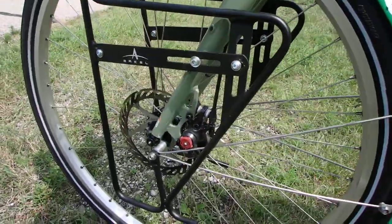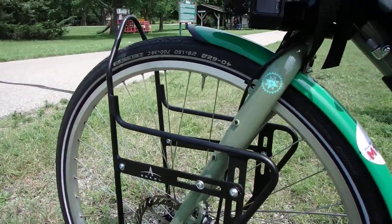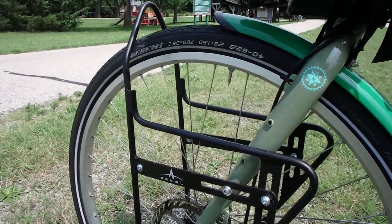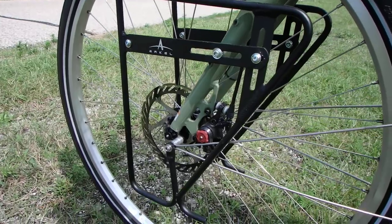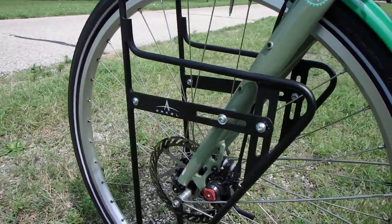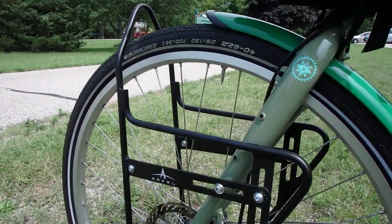Let's talk about racks, since that's kind of a big thing. I'm using an Arkell front rack. I don't know the model name offhand, but it's the one that has the little A-frame over the top. It adds stability, especially when you've got the front bags on there — I don't have them on today. It adds a lot of stability for a lot of weight on the front, which I liked.